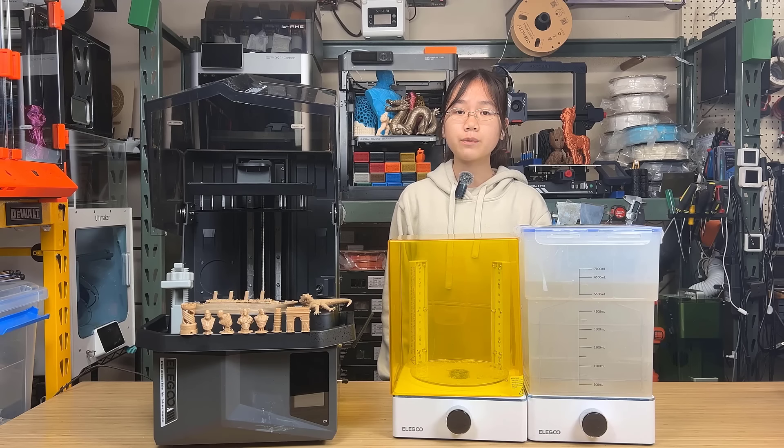It seems this machine is packed with tons of new features. I would like to thank Elegoo for sending us this machine and for sponsoring today's video. And with that, let's get started.